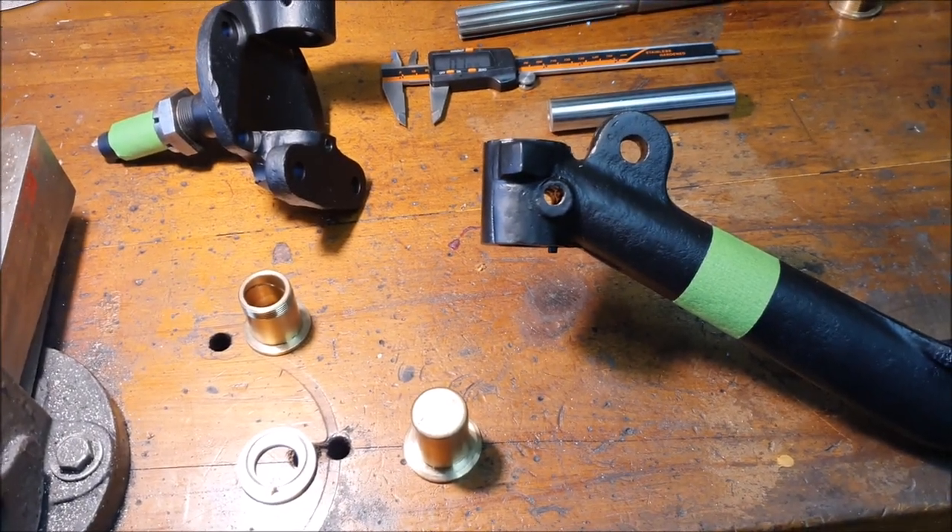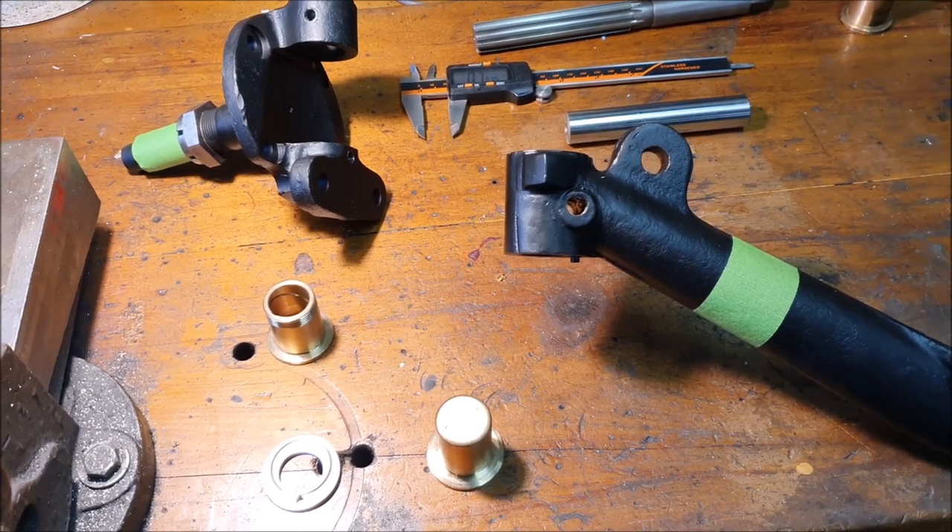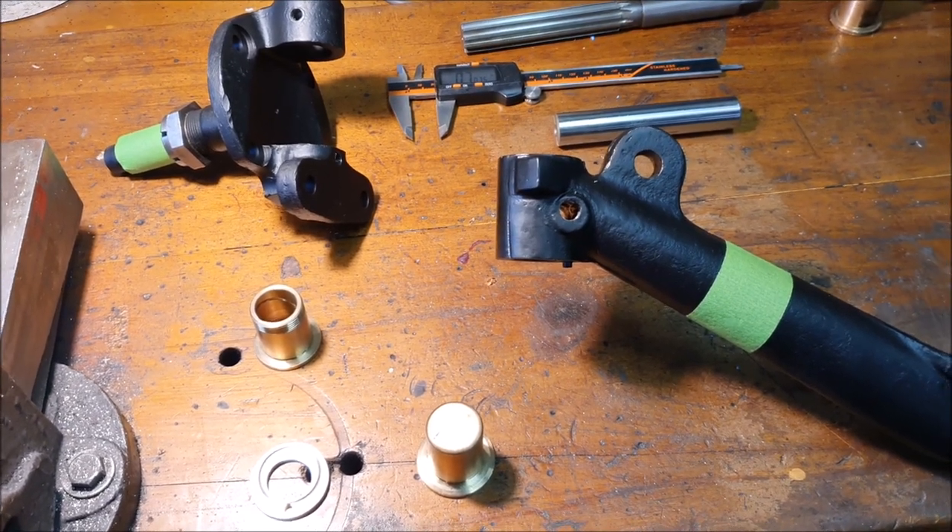I've finally gotten brave enough to tackle these kingpins in the axle. It's a little bit fiddly but it all makes sense what you need to do.